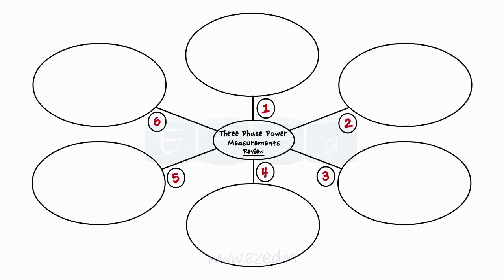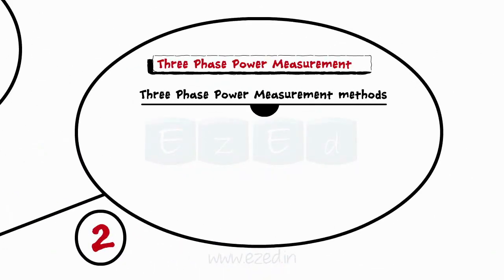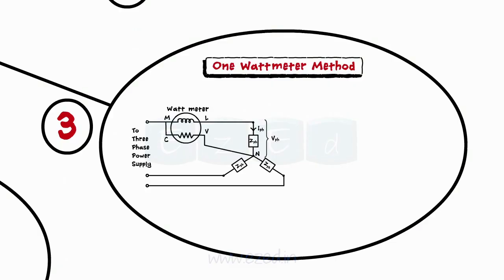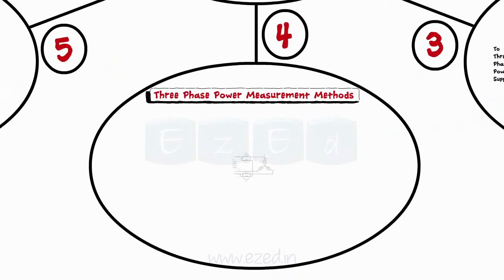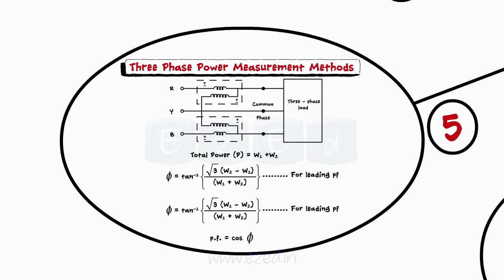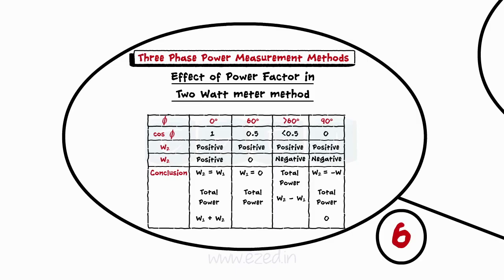To review: a wattmeter is an instrument used to measure the power of a circuit in watts; it consists of a current coil and a potential coil. There are two methods to find the power of a three-phase system: the one wattmeter method and the two wattmeters method. In the one wattmeter method, the total power equals three times the wattmeter reading for a balanced system. In the two wattmeters method, total power = W1 + W2, and the phase angle and power factor are found using tan φ = √3 · (W1 − W2) / (W1 + W2). The readings of the two wattmeters depend significantly on the power factor.